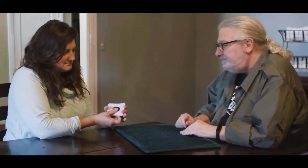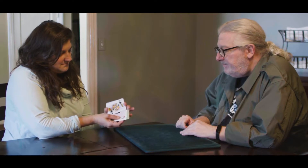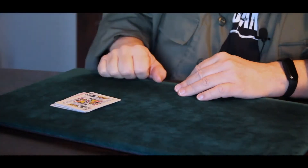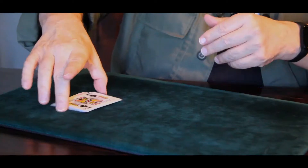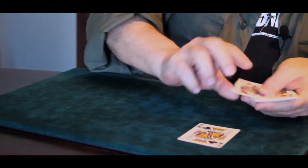Good, and then you can cut them if you want. Perfect. Now Jennifer, I want you to remember — you shuffled those and you cut those. Now what I'm going to do is deal them into three rows, like this.